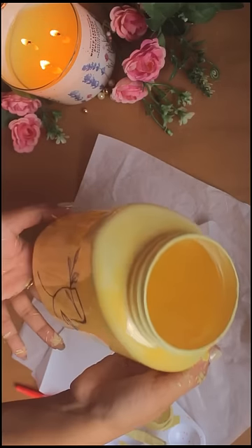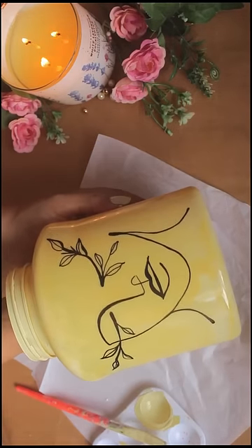After painting it, this is how it looks — so beautiful and easy to make.